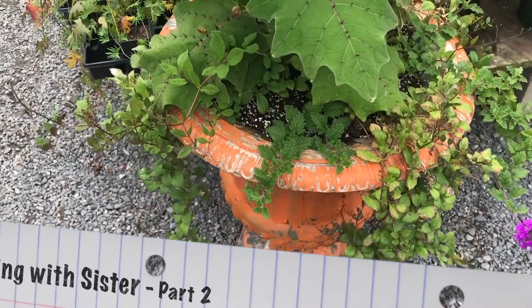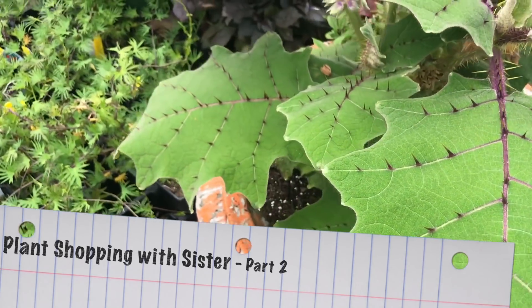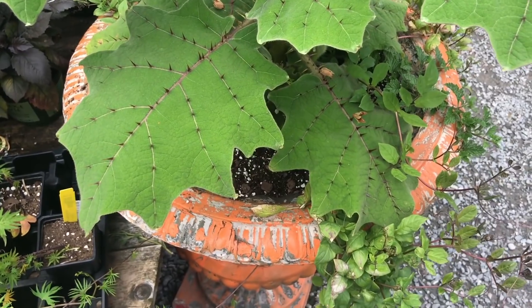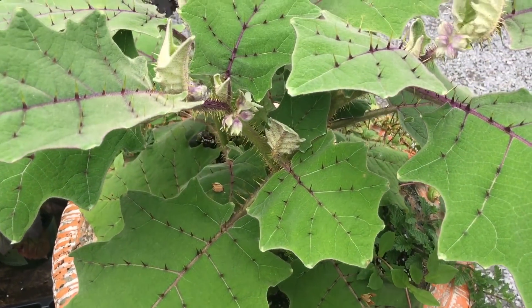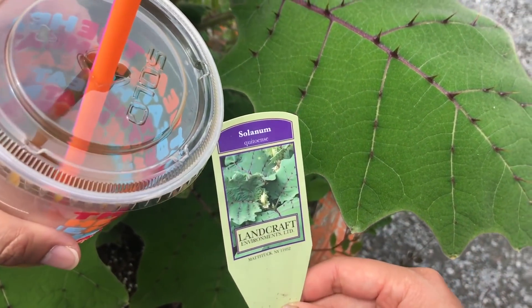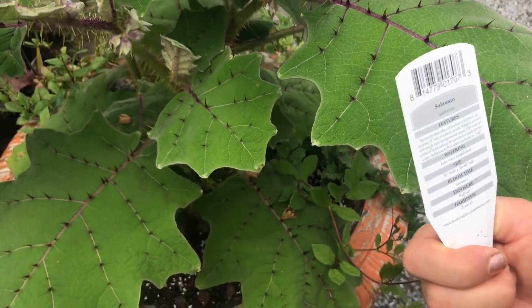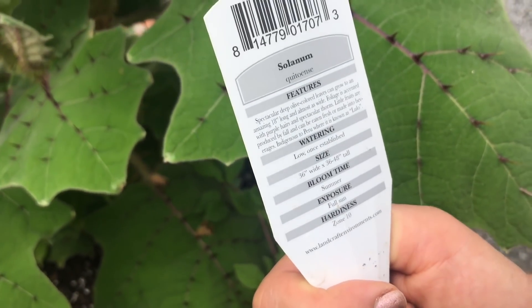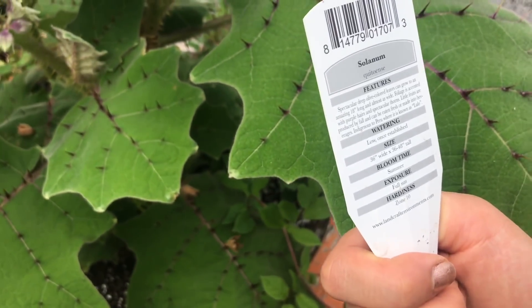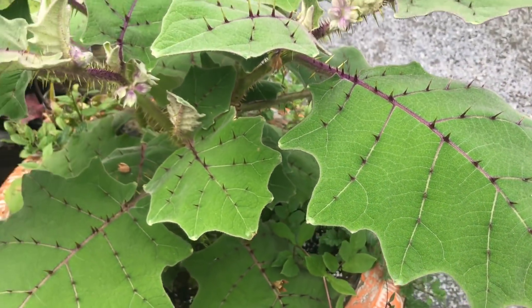This is probably going to be a separate video. Plant shopping with my sister — she has a day off. Look at this: zone 10, full sun, blooms in the summer, 36 inches wide and 36 to 48 inches tall. Watering is low once established. Pretty neat.